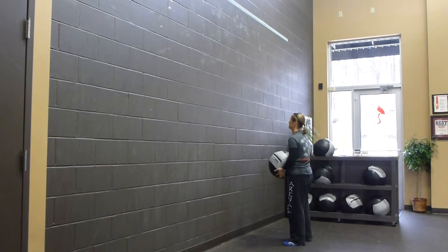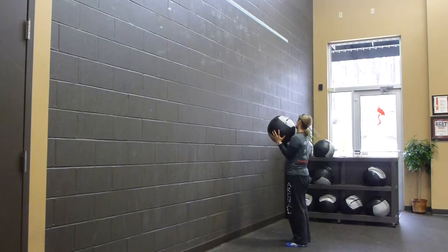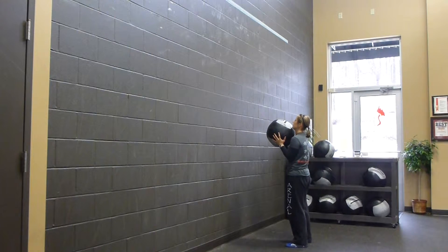Another way to increase the intensity of a basic air squat movement is by doing a thruster, moving a weight over your head. You can do it with a barbell or with a weighted medicine ball. We're going to do it with a weighted medicine ball — that's called a wall ball.